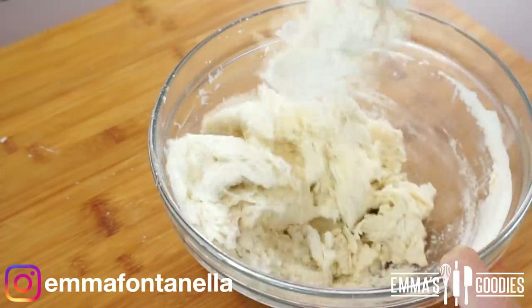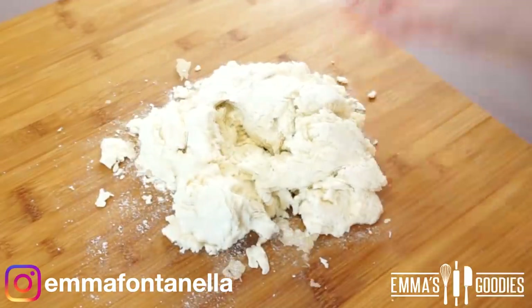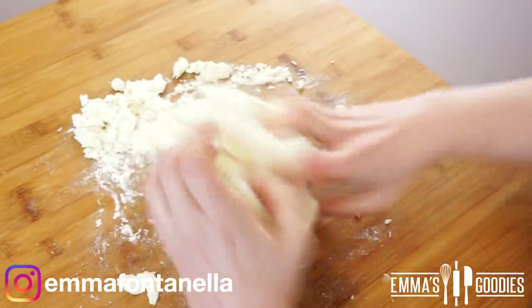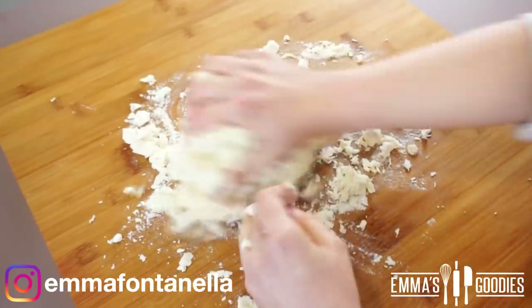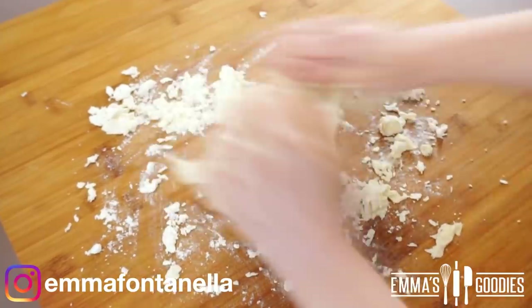We're making my two-ingredient dough. You're probably thinking 'again?' — yes, again! With that recipe you can make so many things. It's a dough I personally use a lot and it comes out great every single time. Substitutes will be mentioned in the description box below as usual.